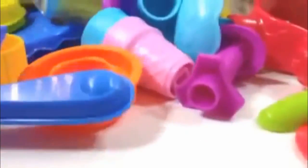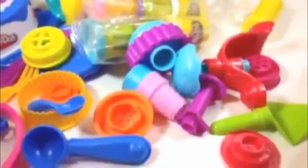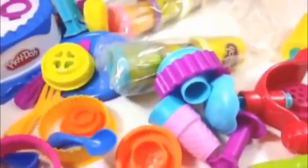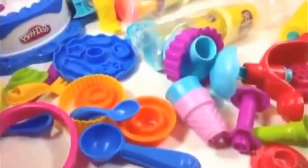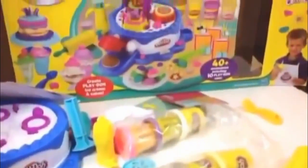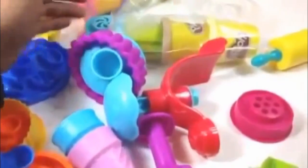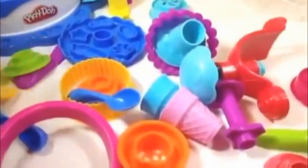Wow, here it comes — look at this, they put it in a really cool way. Here come all the pieces — 40 plus pieces! Wow, look at this, it's really awesome. Play-Doh lovers will be really excited to see all these things together and it's really a huge one. So many things to play with.